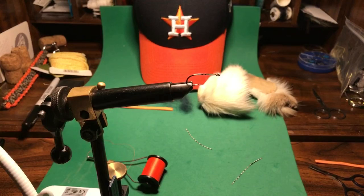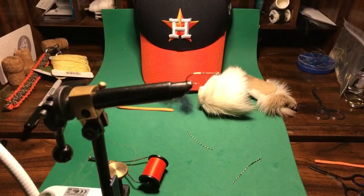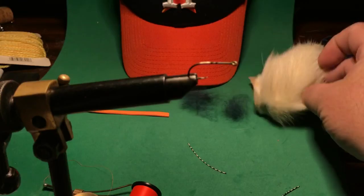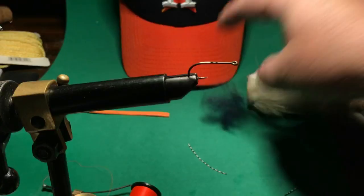You can see I've got my hat behind there so you can tell what I'm tying. I'm using my regular Eagle Claw hooks. I've got some white deer hair here. I've got some blue dubbing that I'm going to use, that I pulled off of some yarn — there's the yarn I pulled it off of.